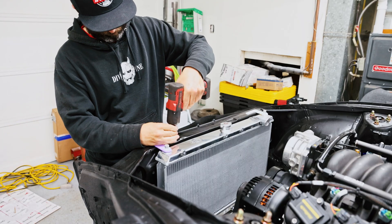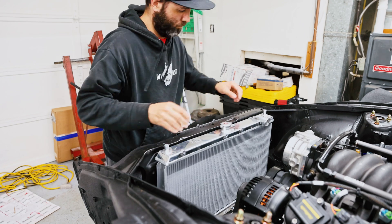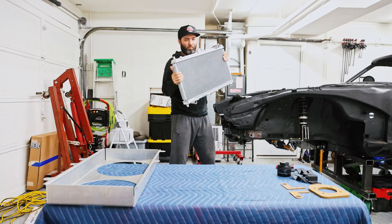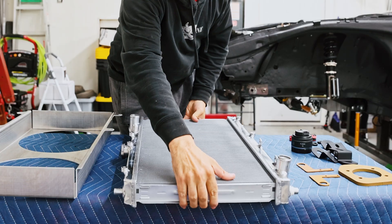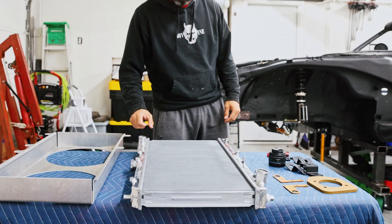Needless to say, I have a ton of projects I want to incorporate in the future that I'll be using SendCutSend for. If you guys find yourself in need of your own custom parts, check the link in my description. It is a custom link that SendCutSend provided me, and if you use it, I do get a little bit of kickback and it helps the build progress.